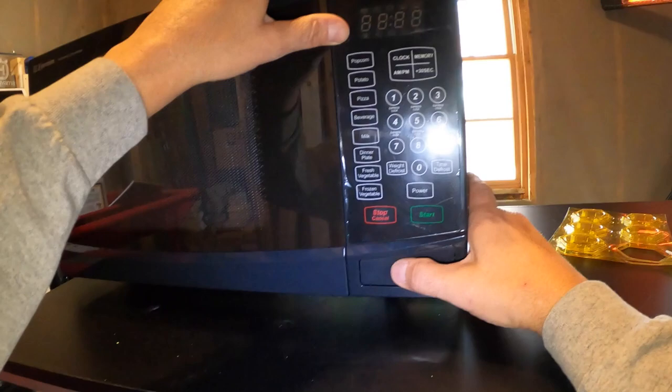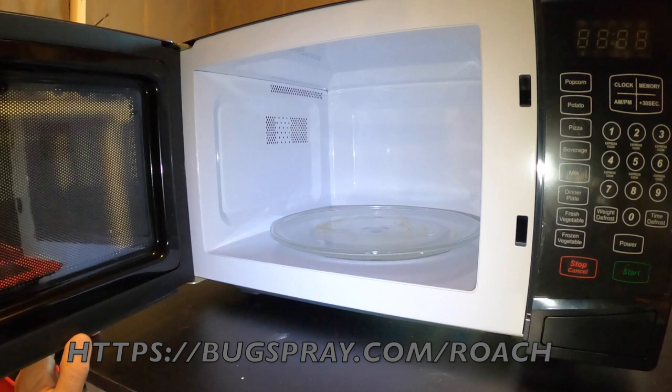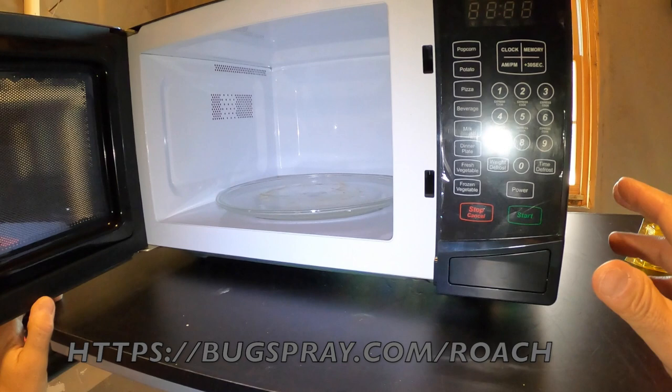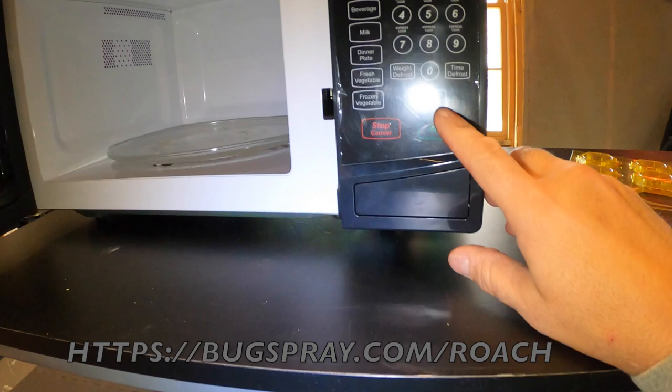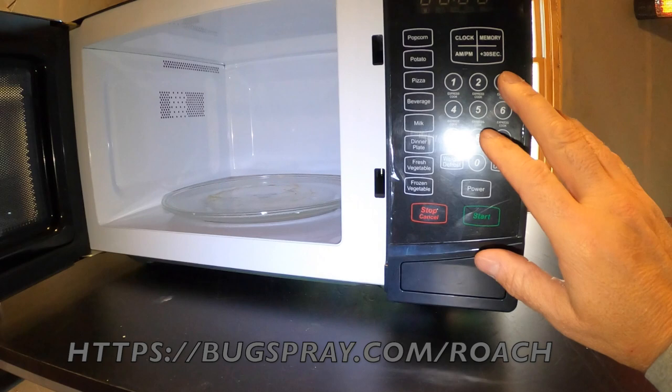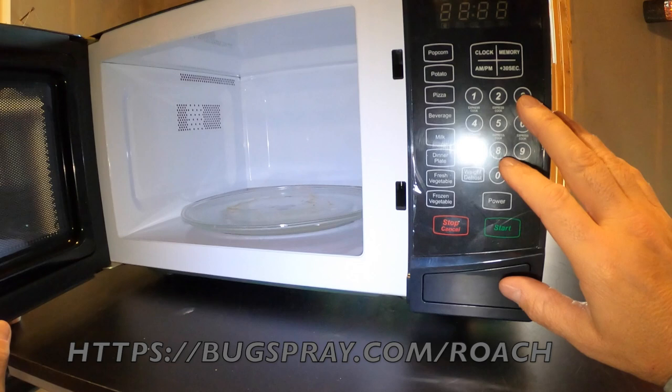We get a lot of calls from customers saying they've been seeing roaches coming out from their microwave — sometimes from a computer, stereo system, or TV. All of these electrical components are very difficult to treat. We cannot spray them with liquids from a pump sprayer, and we can't use a standard aerosol, because they all have electrical components like resistors and solid state boards transmitting electricity, which are subject to damage from petroleum solvents and other mixtures inside aerosols.